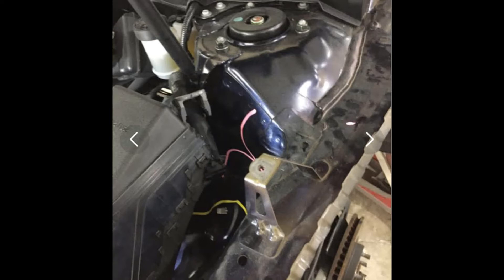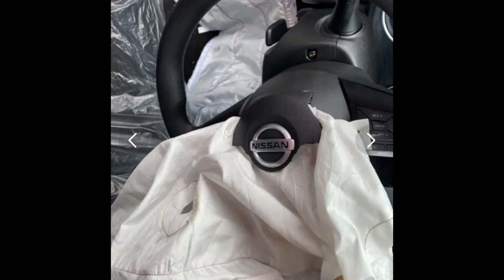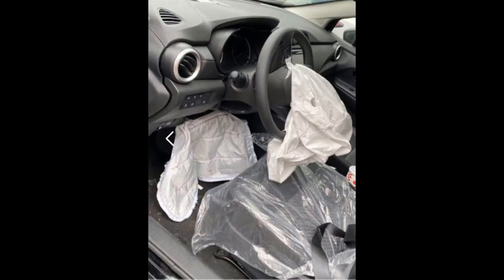Oftentimes when you have a large front-end collision, you'll have airbags blown. There'll be numerous airbags that can go off, both for the passenger and driver's side — knee airbags, side airbags, and other ones that are always being added as time goes on. In this case, you'll see an example of the knee airbag also being deployed.